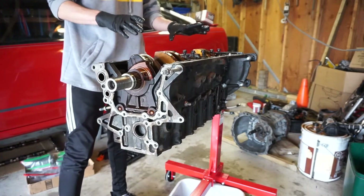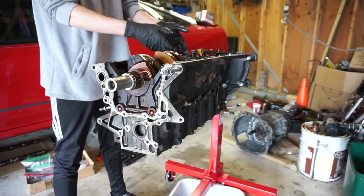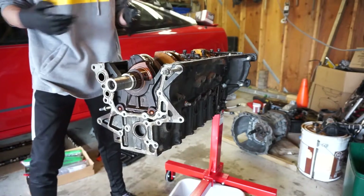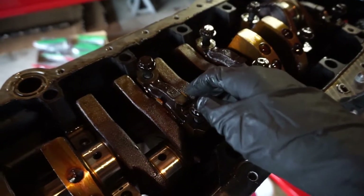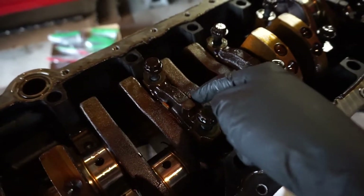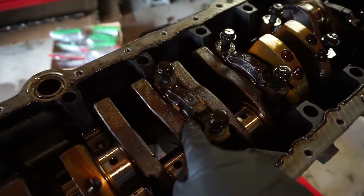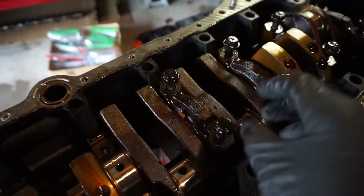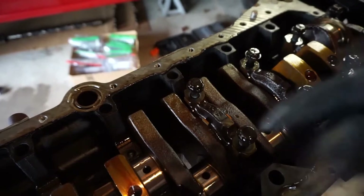We are at number four, which is where the thrust washers are — you've got to be really careful to get all of them. Here is the number four main cap and you can see these little goldish-looking tabs sticking up. Those are your thrust washers or thrust bearings. They're kind of like half circles — there are two on the top on either side and two on the bottom on either side, so they make a full circle.